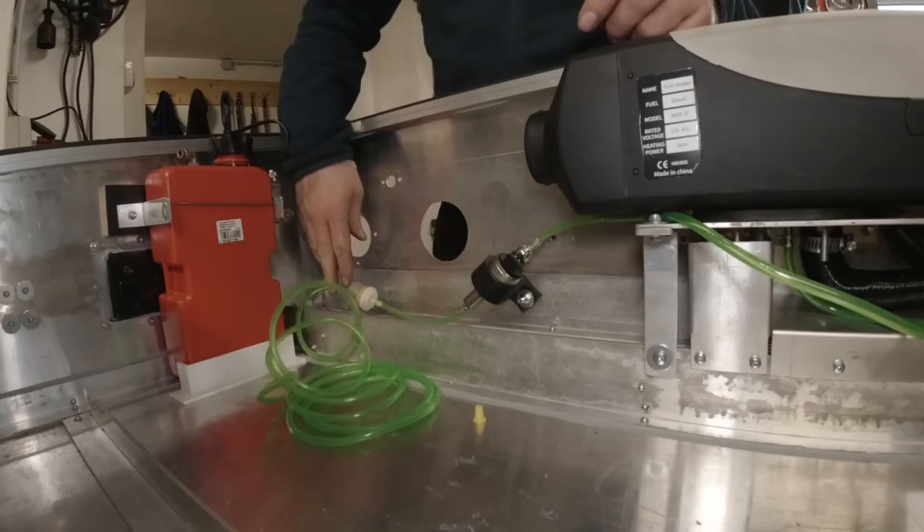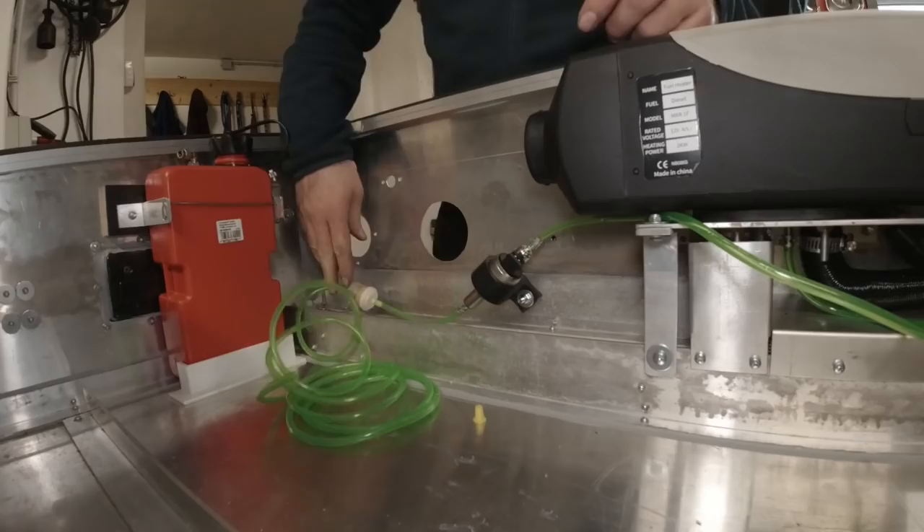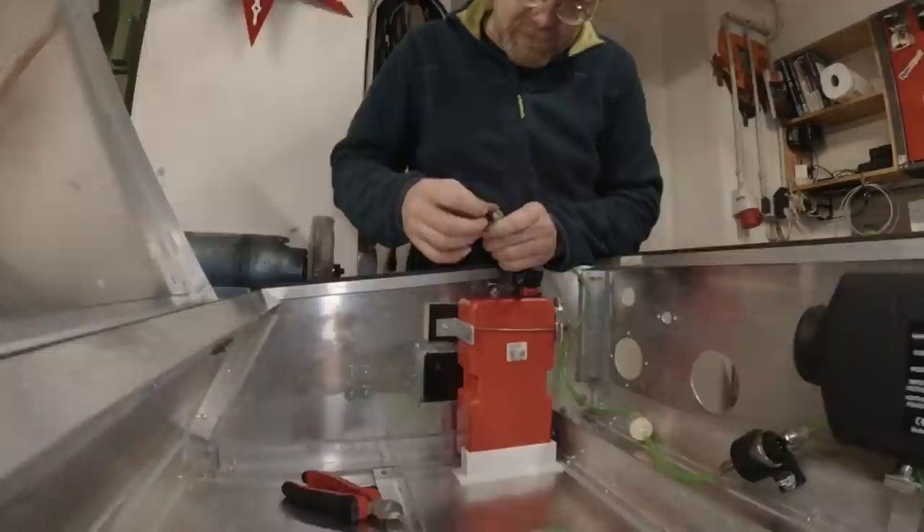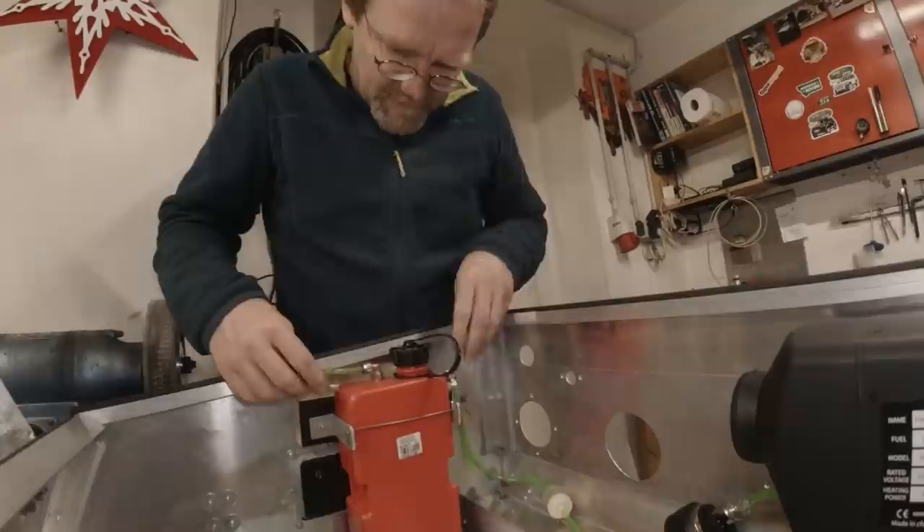The tank is going to stay in here. We connect the diesel filter right here, then at the other end connect to our tank. These are stainless steel fittings — I found they're really high quality.